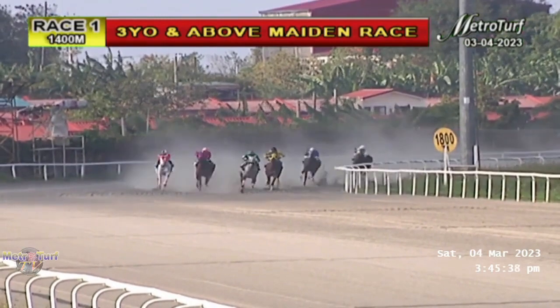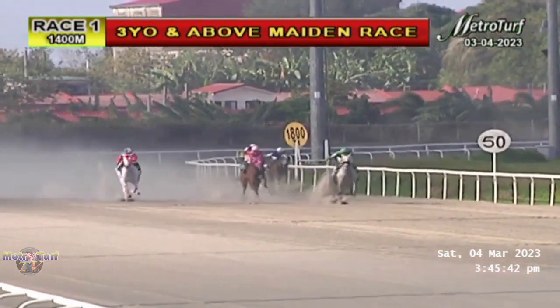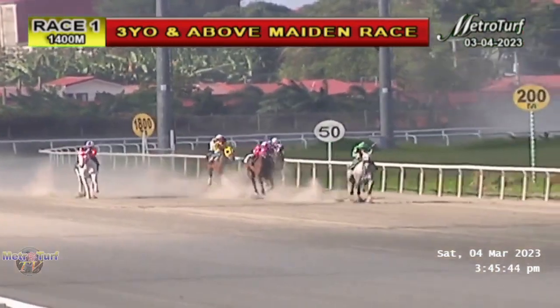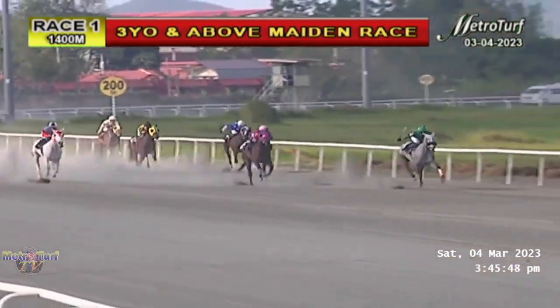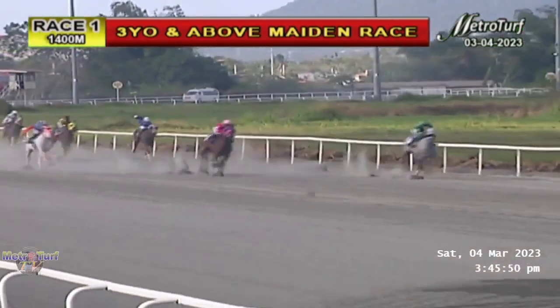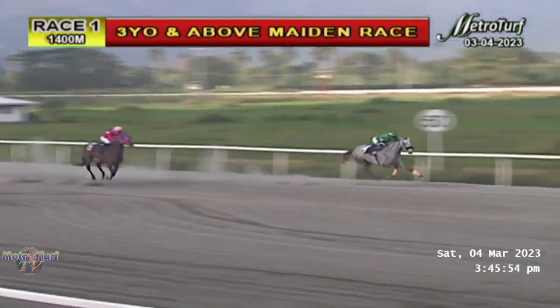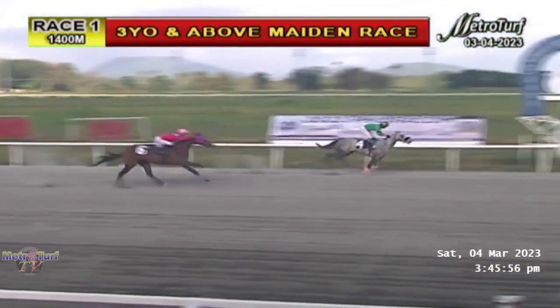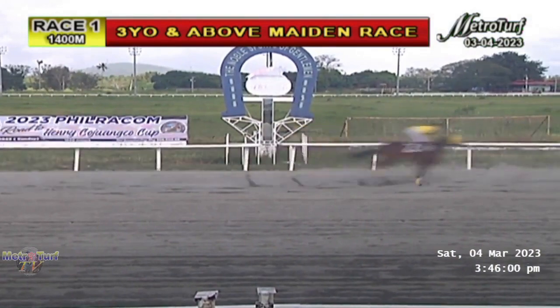At the last one, it's High Society by about three lengths, Gugma in second on the outside, Modern Stroke in third. Down to the finish — still High Society over Gugma on the outside. High Society and Gugma entering the finish line. The result: High Society, Gugma, Modern Stroke, Cushion Hand, Compassion, and Mount Ragang comes in last.